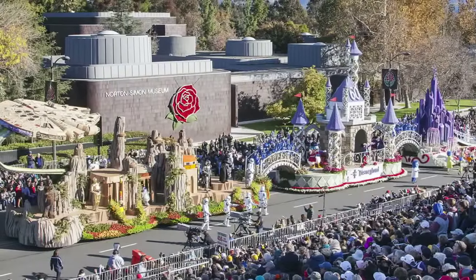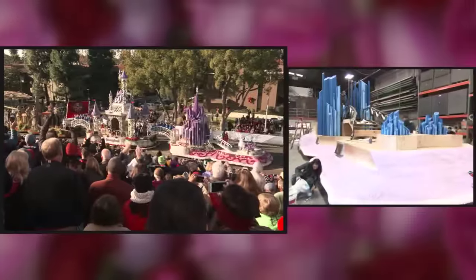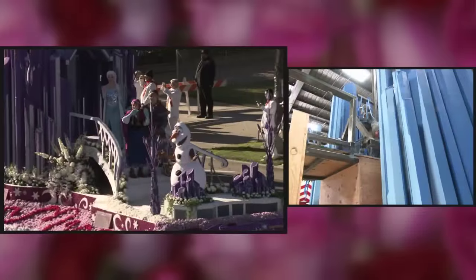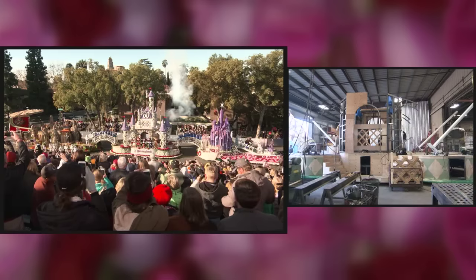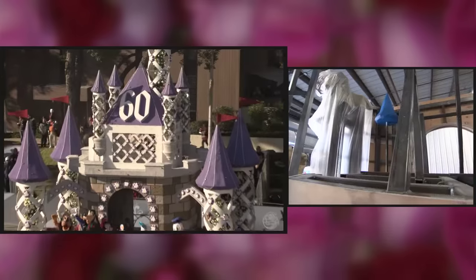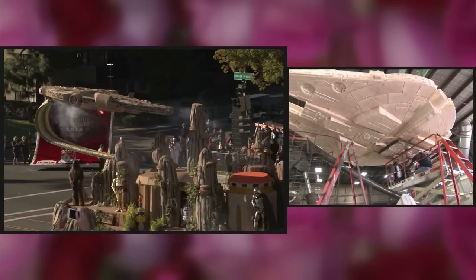This year's float is actually three floats connected together with bridges. The first float is Frozen, which has Elsa's ice castle on it. Connected to that float by the bridge is the Disneyland Sleeping Beauty castle, which has the 60th overlay. The last float is Star Wars.